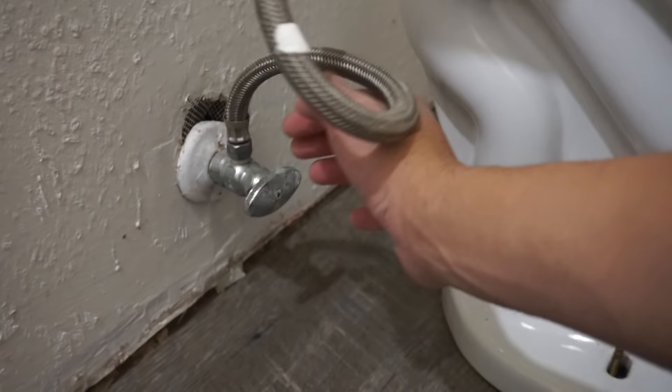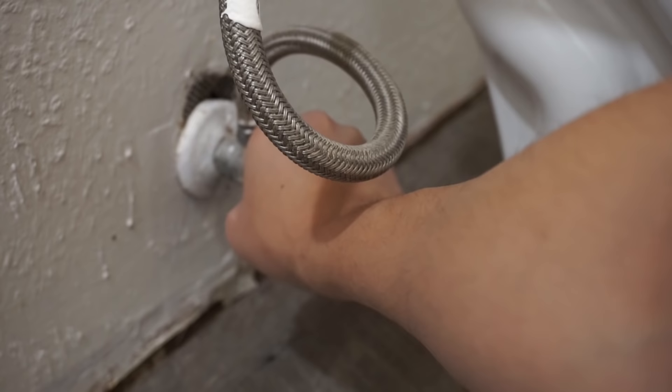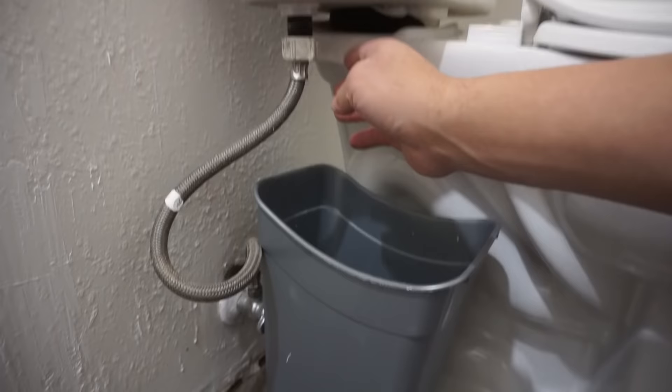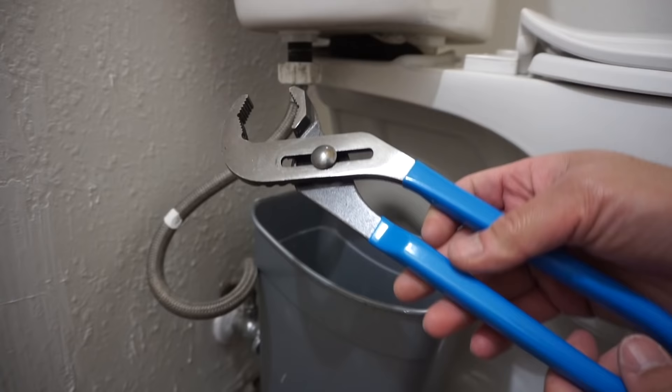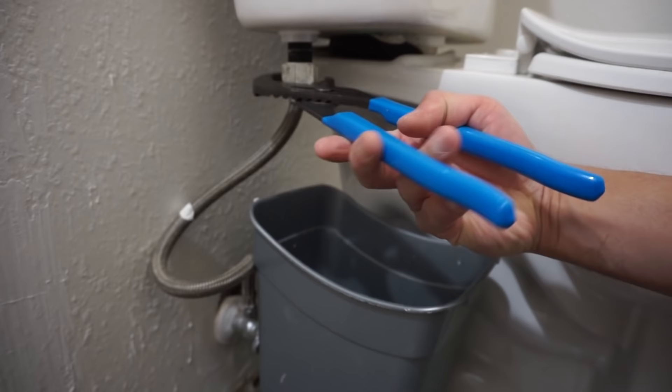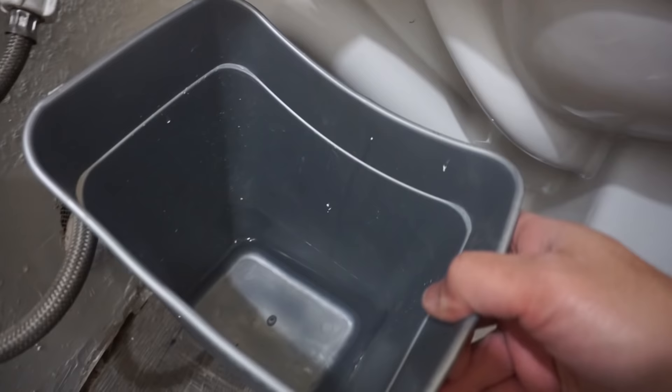First thing you need to do is turn off the water supply. Take a bucket or basin and place it underneath where the water supply connects to the toilet tank. It's going to be a little difficult to loosen that by hand, so I use channel lock pliers — just be very careful not to damage the fitting.